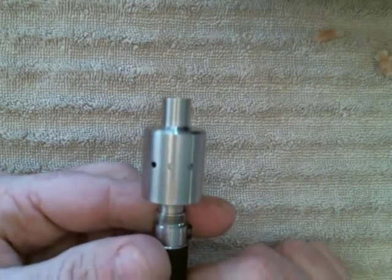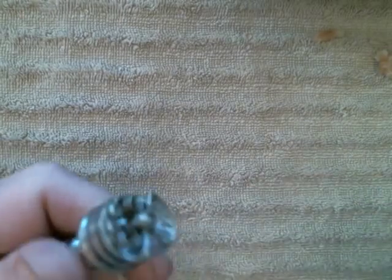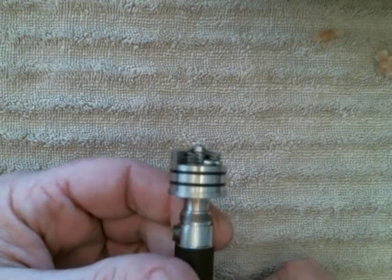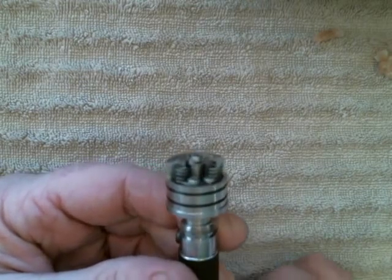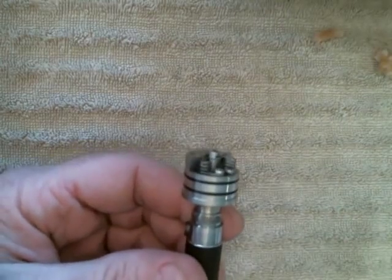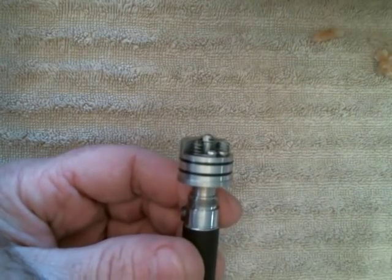I'm going to show you how easy it is to remove wraps from the Marquee. This is a build I did the other day — it's got four wraps of 24 gauge on each side. I already pulled the cotton out.